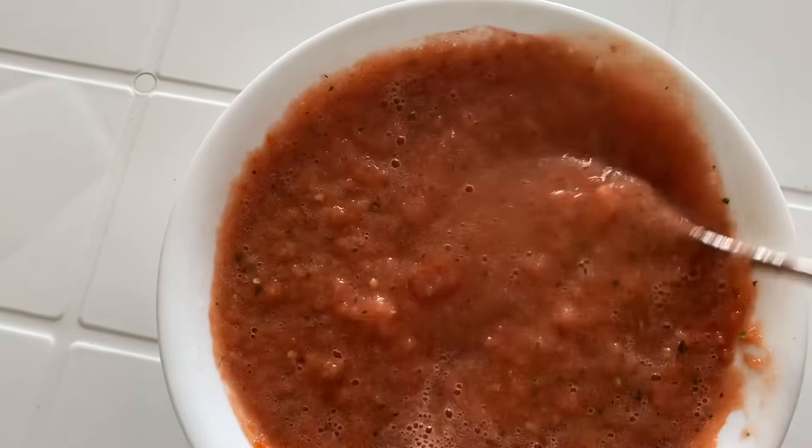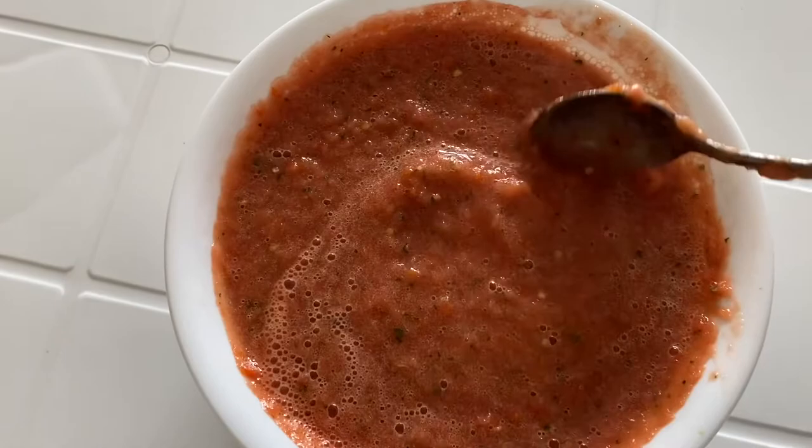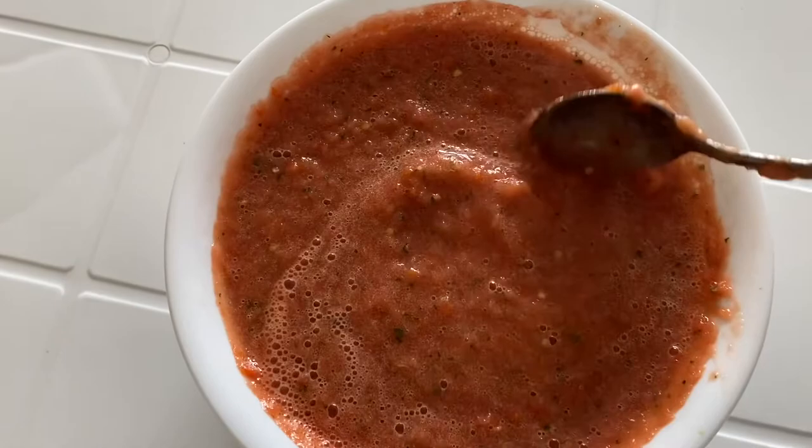And this will complete the marubajia chutney — very tasty, very fresh, and it goes with the marubajia. Look out for the marubajia recipe which I'm going to post very soon. But this is the chutney for marubajia, so I hope you like my recipe.